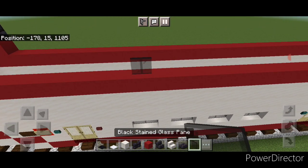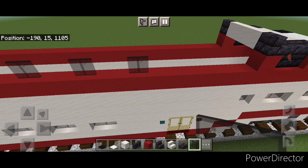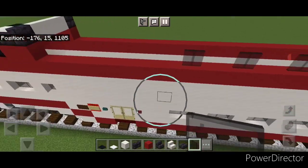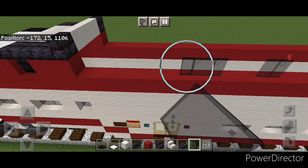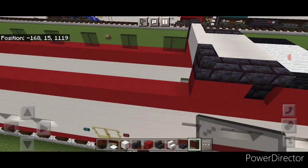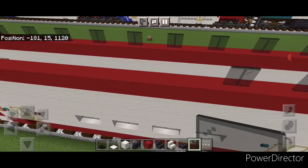Line up with the bottom windows and put two-block-wide black stained glass pane windows directly aligned with the bottom windows. Extend that pattern down to this end with a block of space between each one and two-block-wide windows. Same thing on the other side — extend the window pattern down with a block of space between each. Then come across to the opposite side and copy that window pattern directly across so they all line up.